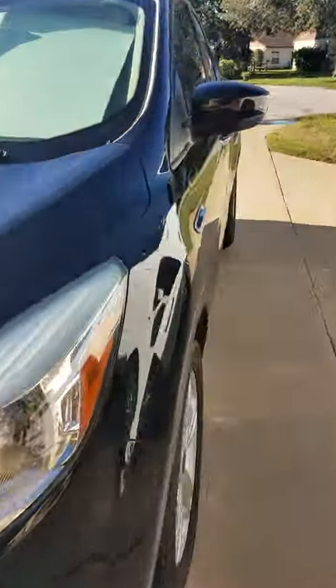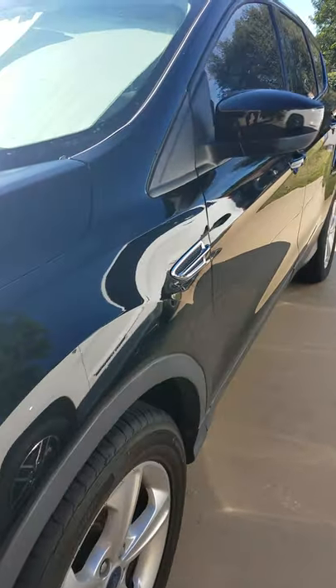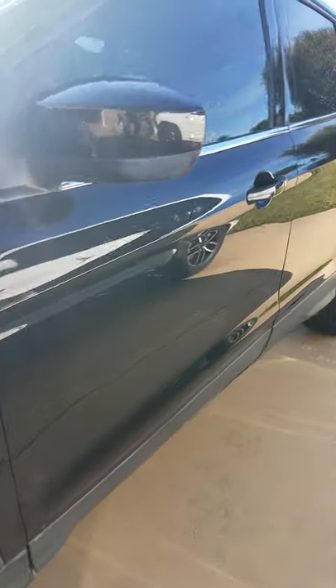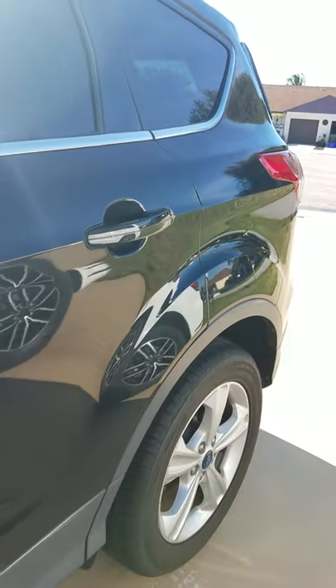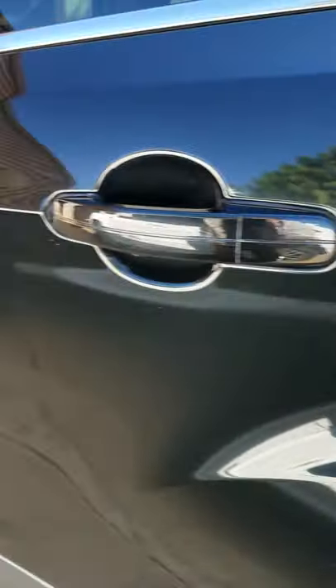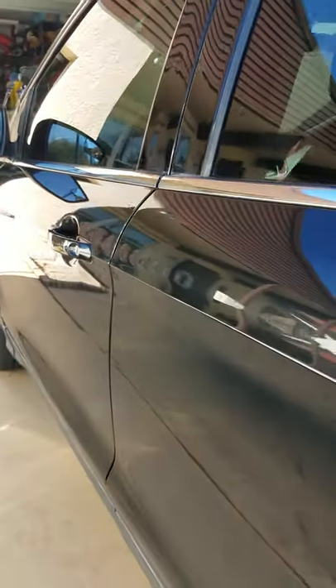Now like I said, this vehicle's been done. Here's the side — pretty good. Here's the big scratch from hitting the mailbox. I didn't do it. And my vehicle was done also yesterday.